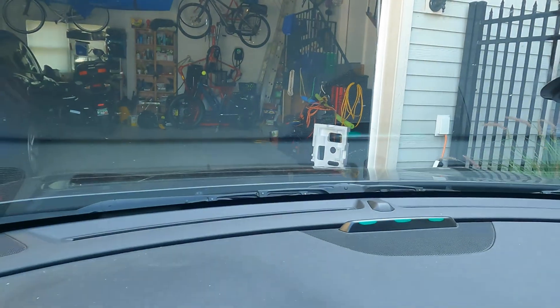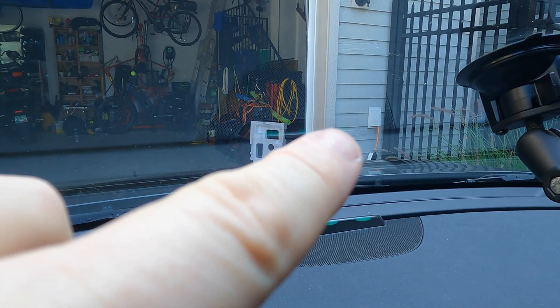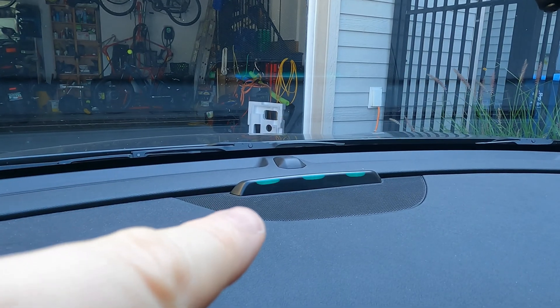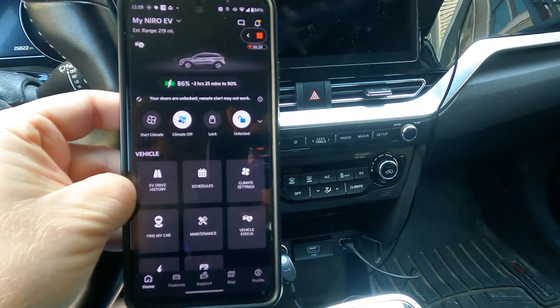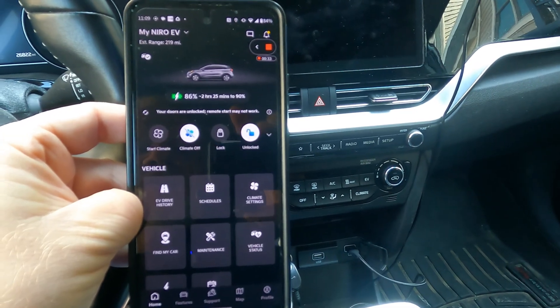So that's really all there is to charging on level one. There's the outlet, there's the box, and the cord is going to the front of the car. I'm getting feedback from the indicator lights and from the car's display. If you have your car's smartphone app and you've connected it to the car, you can usually also get some information about the charging there.